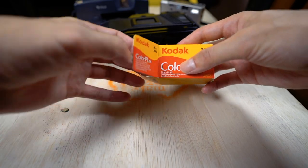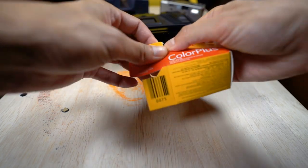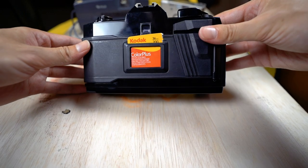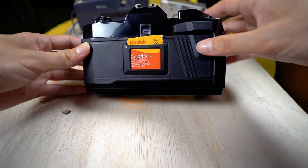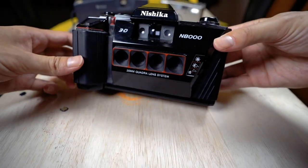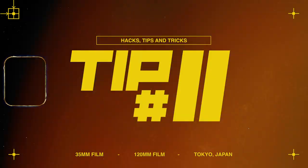Tip ten: tear off the top of your film box's cardboard and tape it over the window on the back of your camera, or just use tape and write the film name and ISO in pen. This reminds you that film is loaded, what ISO you're shooting, and prevents you from accidentally opening the back.